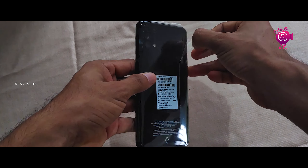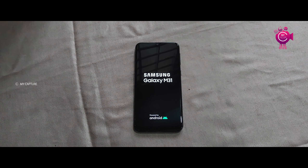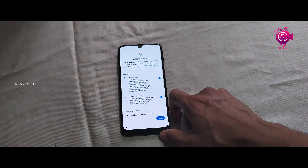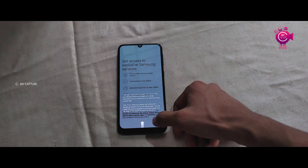Let's remove the plastic coating on the device and open up the specifications. We have a front screen protected with Gorilla Glass 3.